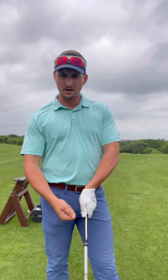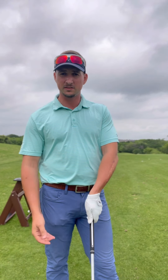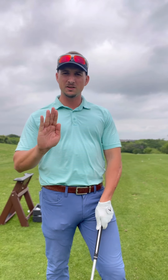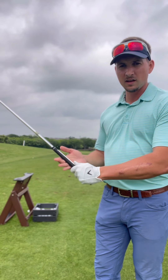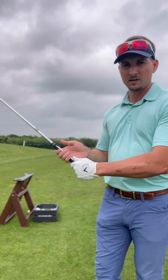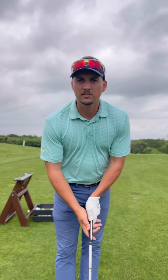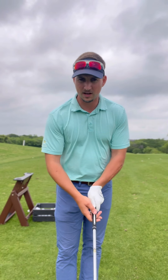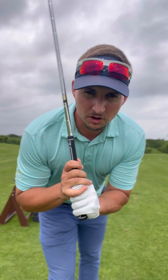The left thumb is just right of the center line, and the right thumb is going to be just left of this center line. For the right hand, it's very important to have it resting in the fingers — you don't want the club down in the palm, you want it in the fingers. I prefer an interlock grip, though you can also do an overlap.